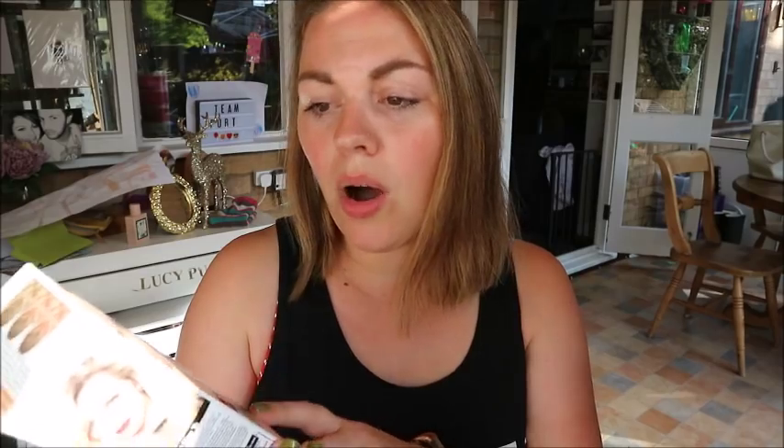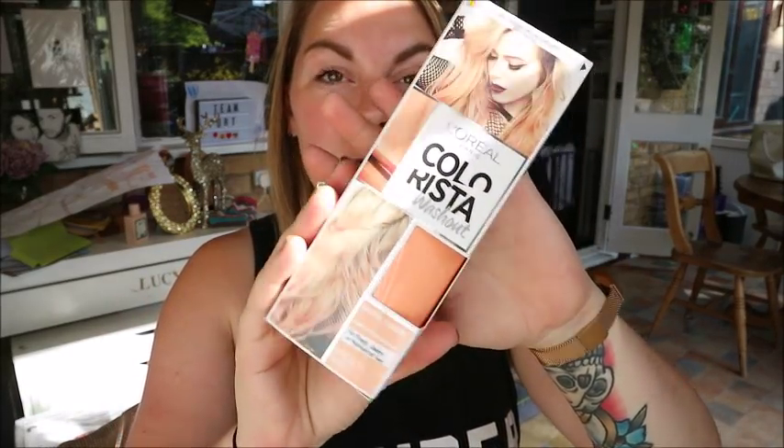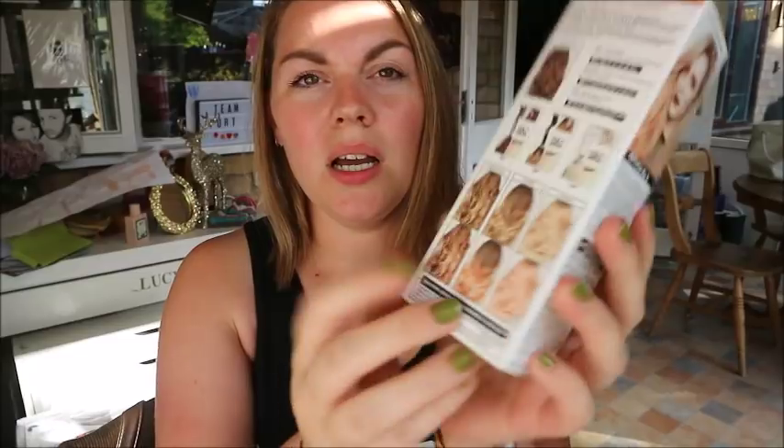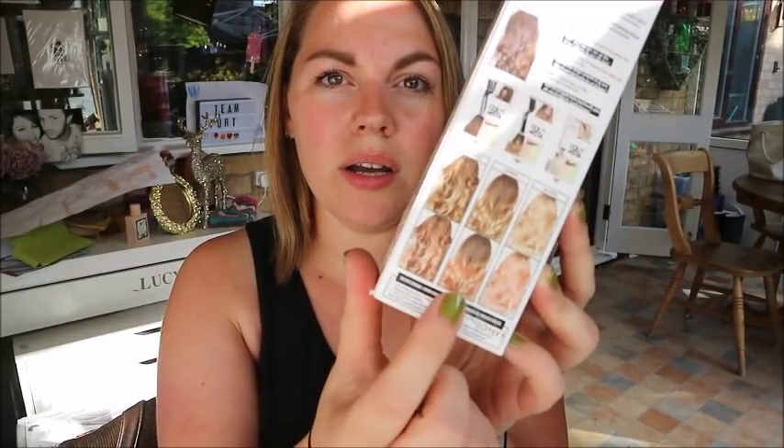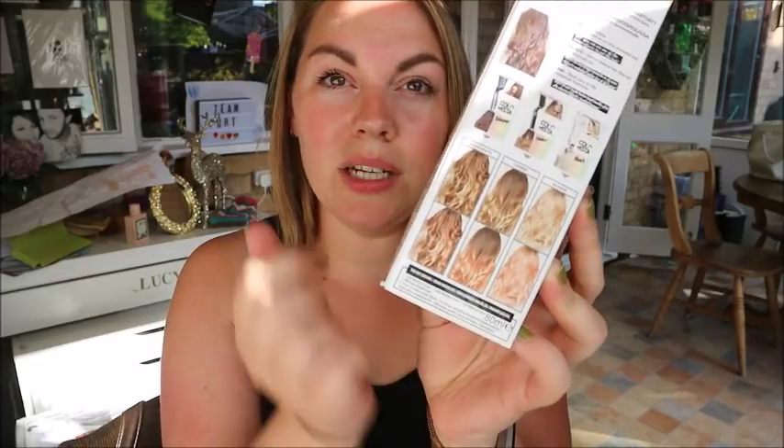This is the L'Oreal Colorista Washout in the peach pastel shade. It lasts two to three shampoos and it's for blonde, ombre, or highlighted hair. There were all different colors but I got the peach one because I thought it was a really pretty color. On the back it shows what it can look like on highlighted, ombre, fully bleached blonde, or natural blonde hair.